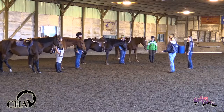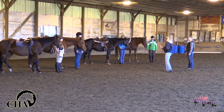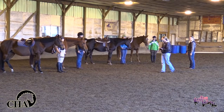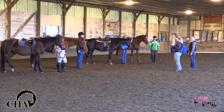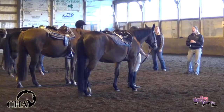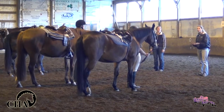Anyone excited? So up until this point we've been working on how to start, stop, and steer. At the walk we've figured out how to get on our horses, we know how to move our horses forward, we know how to halt our horses, we know how to get our horses to move around our leg and turn to the right and to the left and we feel pretty confident about that. So I am ready and I think that you all are ready to actually take on the next step, which is learning how to trot our horses.